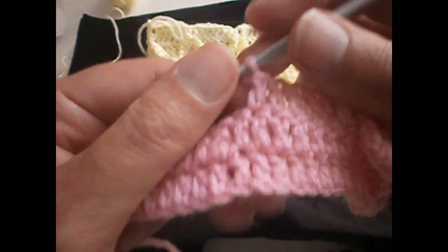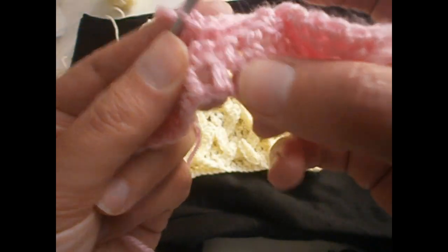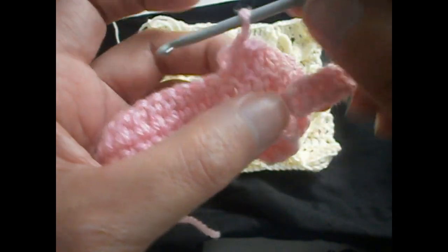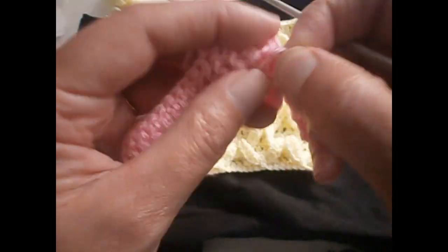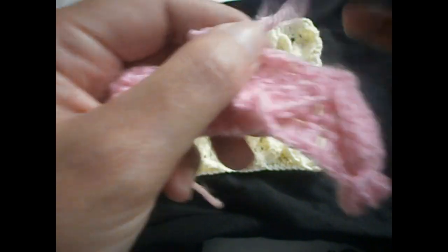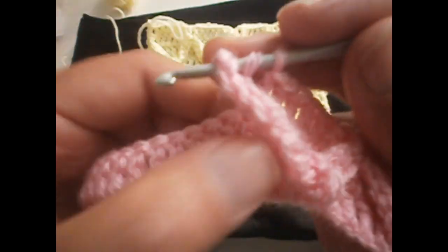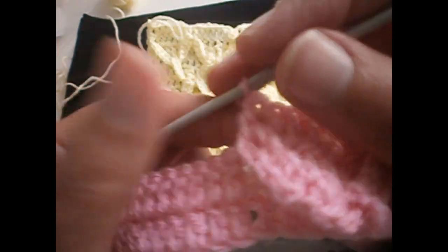Again we take this one, and we're going to count four from here — one, two, three, four — and this one we have to pull from here to here. We take the fourth one and make it pass from behind. Only on the first row we make it like this. Then we make another treble — we put the hook from here, go to the next treble, pull up a stitch, and make another treble. That is the second one.